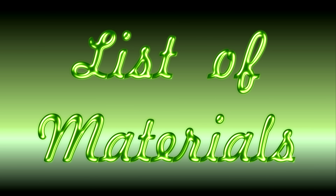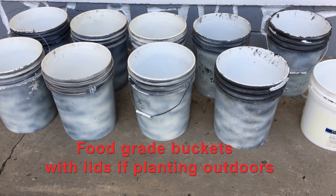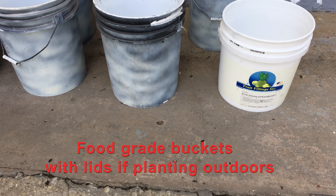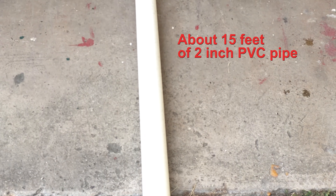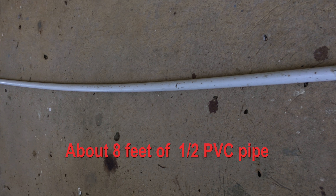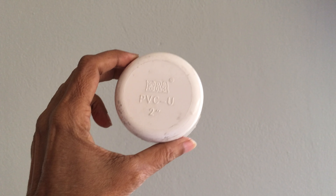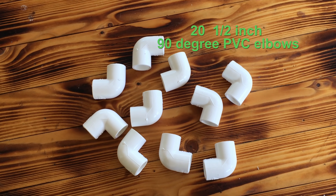List of materials for a 10 bucket system: 10 food grade buckets — if your buckets are white, you might want to consider painting them to avoid algae. About 15 feet of 2 inch PVC pipe. 8 feet of 1.5 inch PVC pipe. One 2 inch end cap. Twenty 1.5 inch PVC 90 degree elbows.